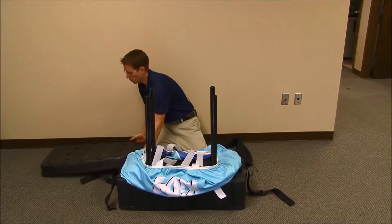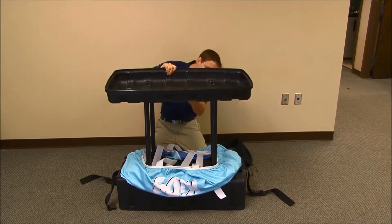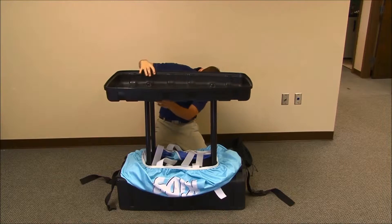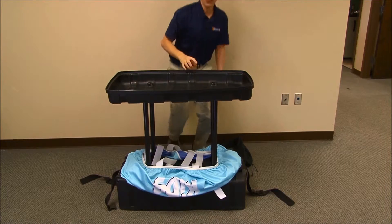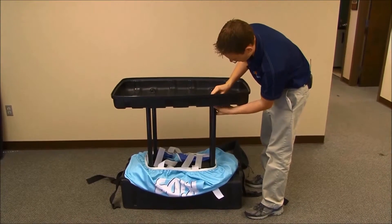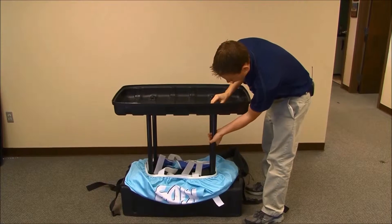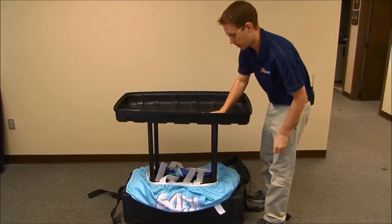Take the other part of the case, put it on top, and try to align all the poles with the sockets. A lot of people have difficulty with this step. To get it firmly seated in the socket, pull up on the pole while pressing down on the inside of the lid.